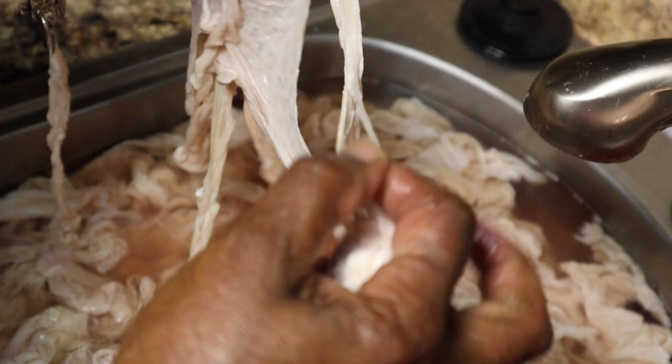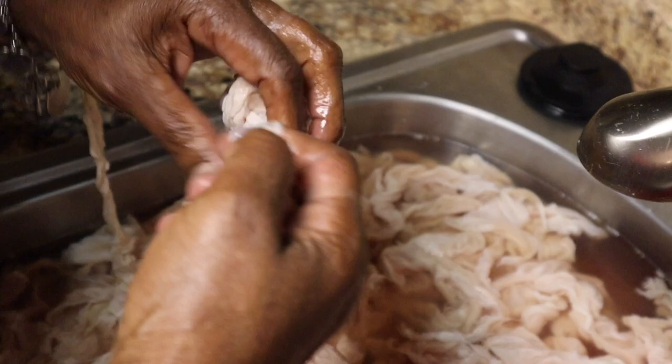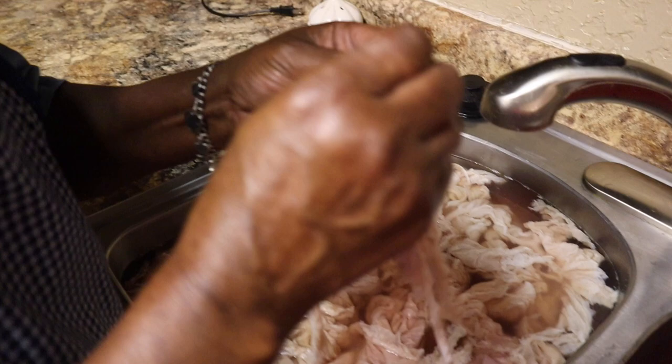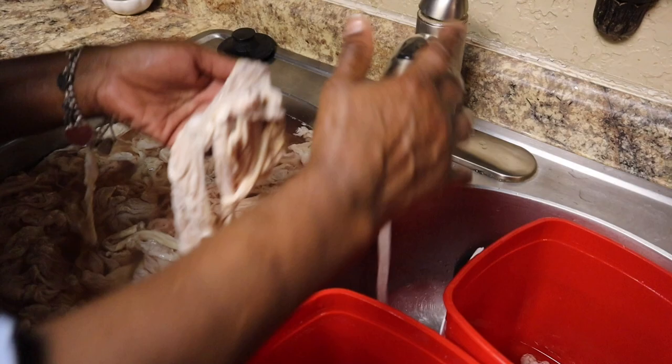Make sure you go back and get all these little pieces. People always say, 'Them chitlins stank so bad!' Well, the reason they stank is because you did not clean them good. You're gonna have two buckets — one is for what they came in. Always keep one available so you can discard the skin you pull off in there.